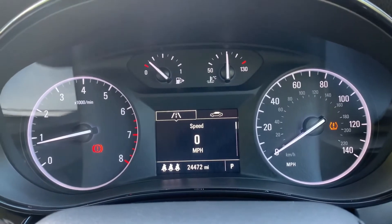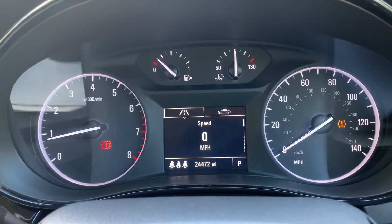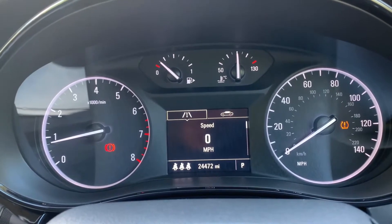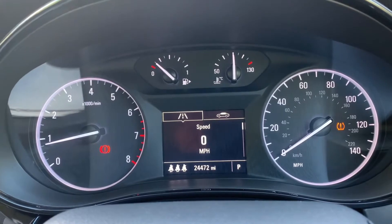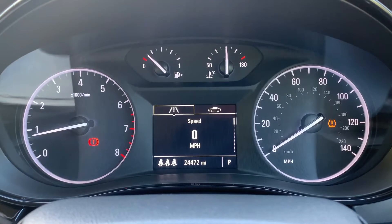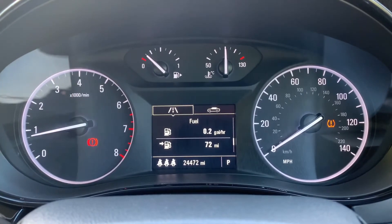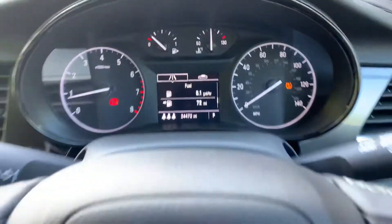Now that we're inside the car, starting with the dials: on the left hand side we have the rev counter and on the right hand side the speedometer. In the middle you can see the total mileage on this car, which is 24,472. Above that we have a digital readout for the speedometer, and you can change the information displayed there using controls on the indicator stalk for various bits of car information.